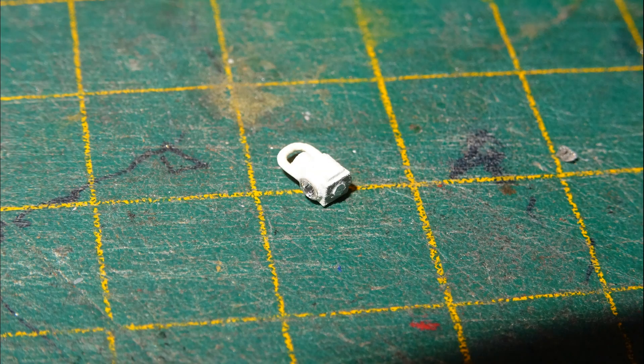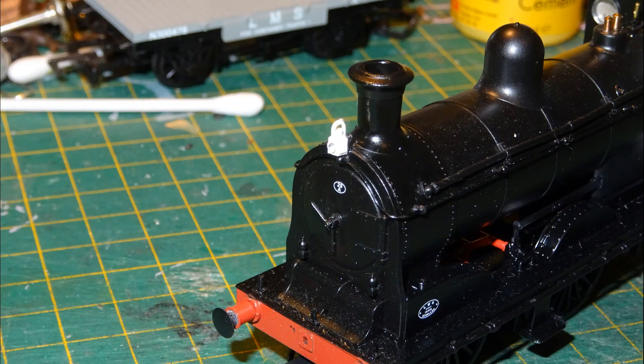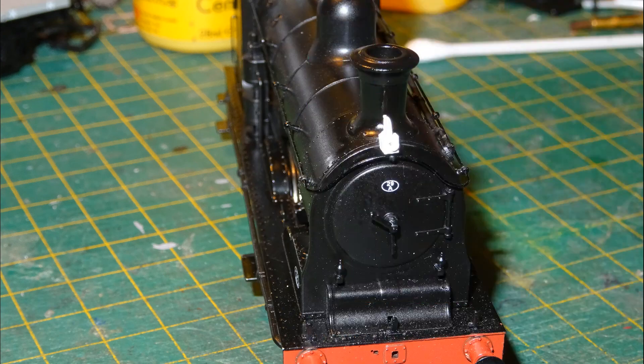I cut one of the Springside lamps from its sprue — they're just little painted white metal things with little jewels simulating the lens. I only needed one lamp as I decided to use code B for an ordinary passenger train, requiring just one lamp at the top of the smoke box. I stuck the lamp onto the front of the top lamp iron using CA glue. Hard to do entirely neatly, but I did my best.